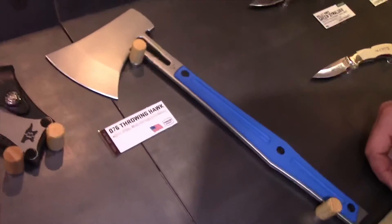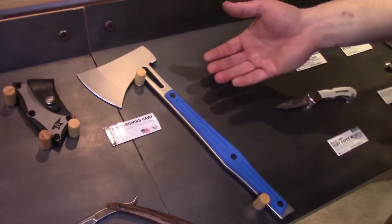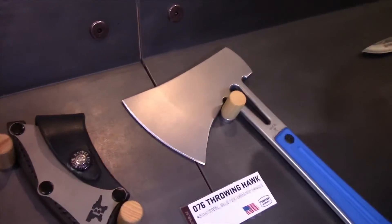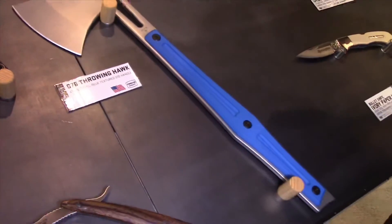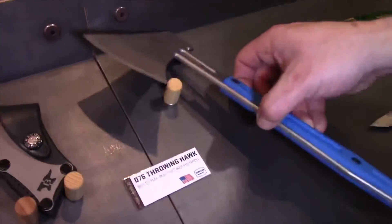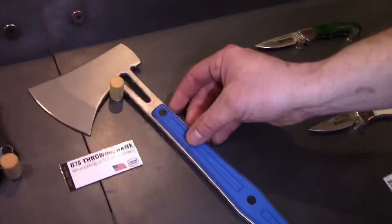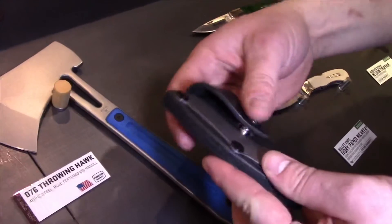And the throwing hawk. The throwing hawk takes some inspiration from our old throwing knife series. It's more of a sport throwing, recreational target throwing hawk as opposed to a hatchet for chopping wood or something tactical. It has the 420 high carbon steel blade with G10 handles and a nice leather sheath to keep everything safe.